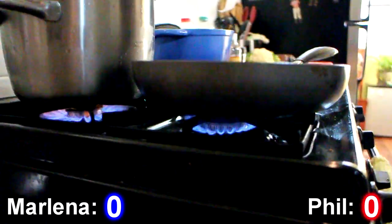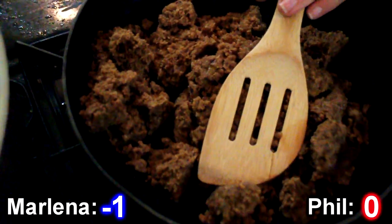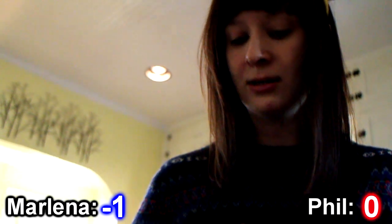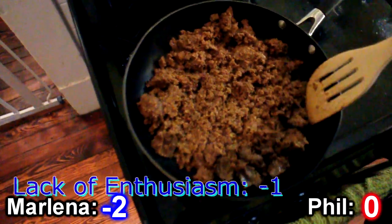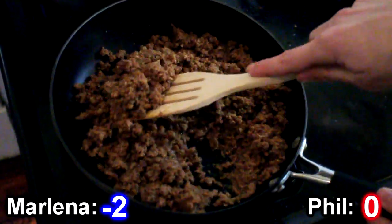I got this kind of vegan meatless crumbles. It comes in a weird bag. I'm lighting the stove. I made some broth out of this no-chicken base and I'm just going to pour like a little bit — about half a cup — in here to get that sizzling. You just want to basically sauté it until it stops being a cold brick of processed food and resembles a ground beef type product.